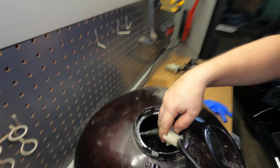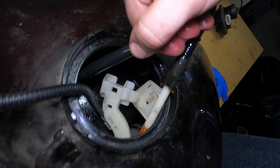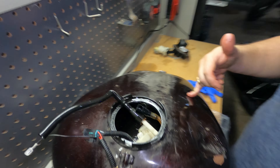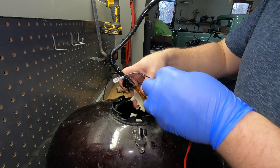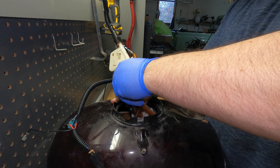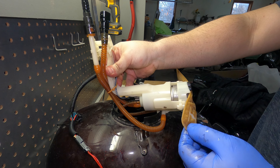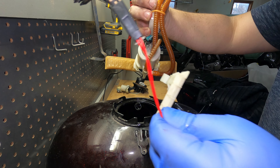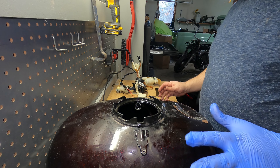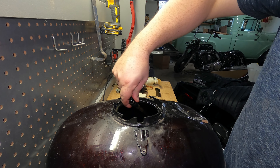You can see there's a crossover tube right here that essentially goes to the other side of the tank. I don't want to bend it too much, but I need to get that piece out. That crossover tube essentially sucks the fuel from the right side of the tank because the fuel pump sits on the left side. The crossover tube is out. Now I'm going to try to get the fuel pump out - give it a little twist, make sure these cords are coming out. Fuel pump is out. The fuel filter looks a little dirty but I'm not too worried about it.